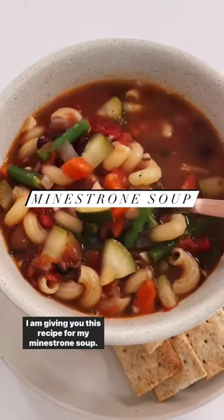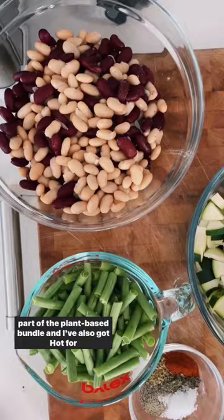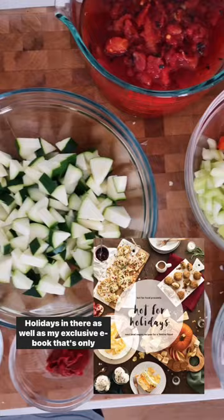I am giving you this recipe for my minestrone soup. It's from my ebook, Even More Vegan Comfort Classics, which is part of the plant-based bundle. And I've also got Hot for Holidays in there, as well as my exclusive ebook that's only in the plant-based bundle, Nothing But Nudes.